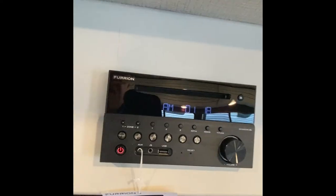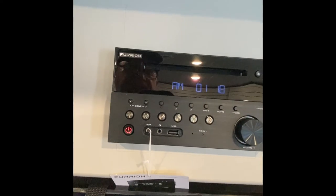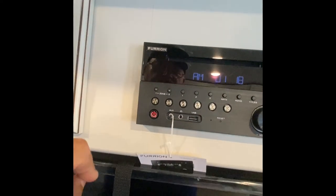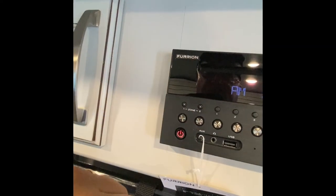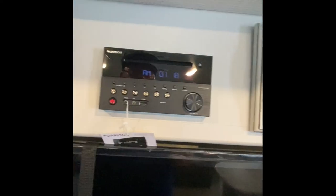Furion stereo. This is an AM/FM/CD/DVD player; it also has Bluetooth capability. Two zones: zone one is going to be for your inside speakers — you have four speakers up in the ceiling, and then two on the outside, so zone two is going to be for the outside. You can run them together or independently from each other as well. It does have DVD and it's already wired into the Summit TV there.